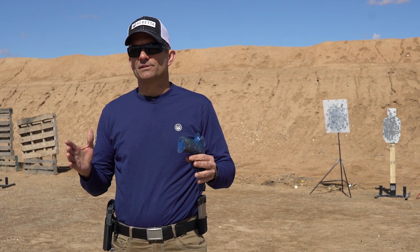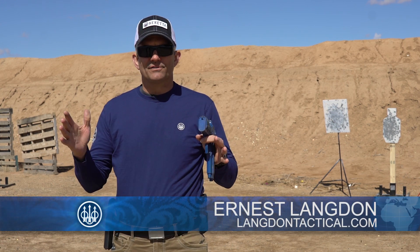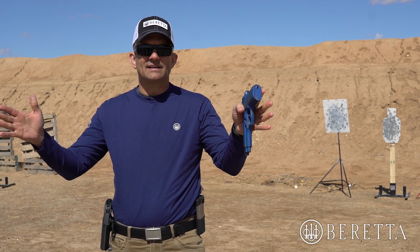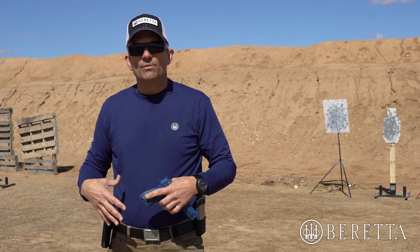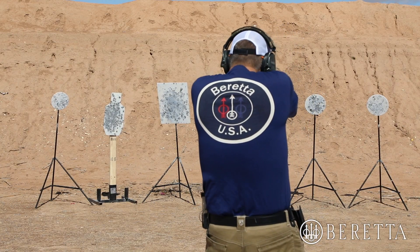When we start talking about multiple targets, there's two key factors that come into play. The first one is what we do physically with our body. If we're talking about targets that are basically directly in our front, what we want to do is control the movement primarily with our legs.